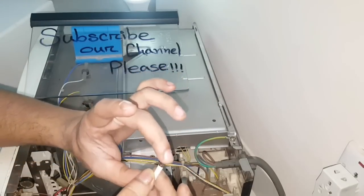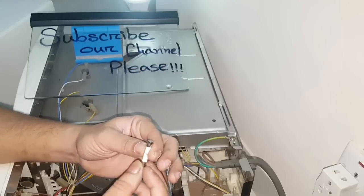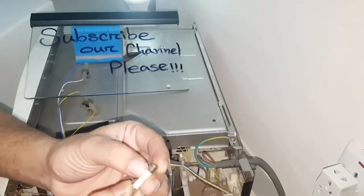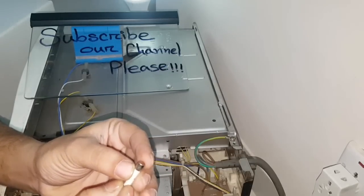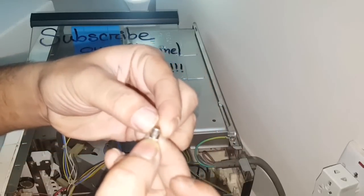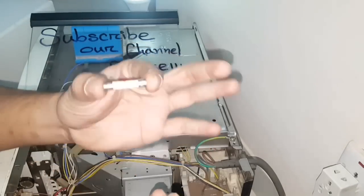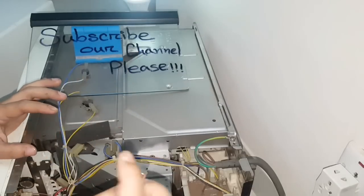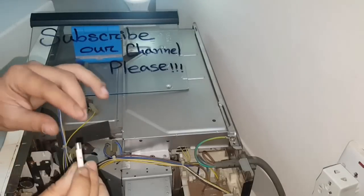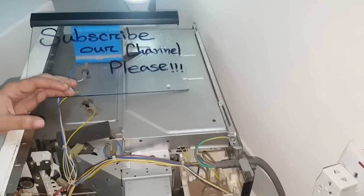That's why there is no power supply in this oven. What we have to do is check the volt and ampere rating of this fuse. In this oven, we found 250 volts and 10 amperes written on the body of the fuse. So we need to buy a new fuse with the same rating — 250 volts and 10 amperes — from the shop.